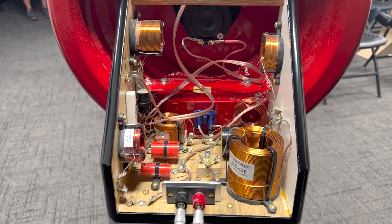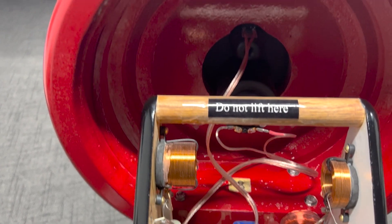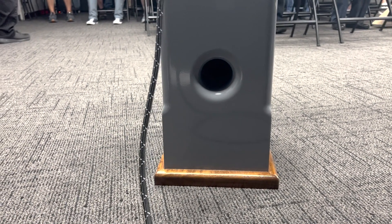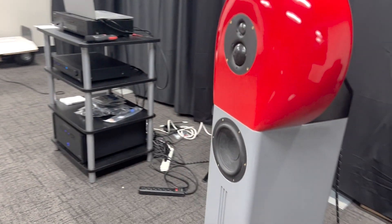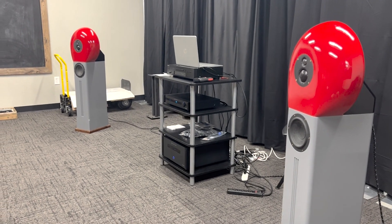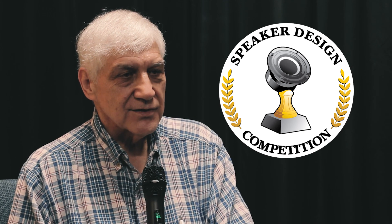My motivation for building them was just to see what would happen if I built a speaker on a large bulbous baffle board, similar to what Harry Olson did. In 1951 he published an AES paper mounting a seven-to-eight-inch tweeter on a large 24-inch diameter sphere, and he compared that to a hemisphere, different circular baffles, rectangular baffles with different round-overs and chamfers. His conclusion was that the spherical baffle shape was actually the best in terms of reducing the amount of diffraction ripple. So I just wanted to see how that would affect the sound of the speaker.